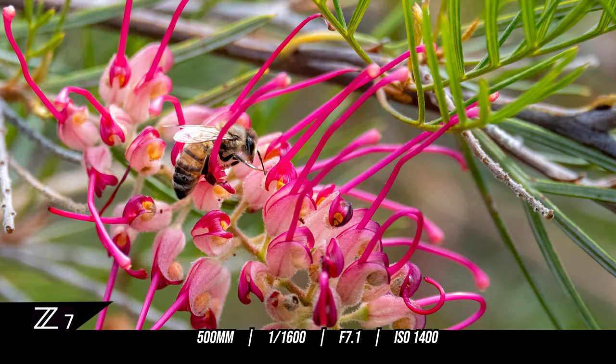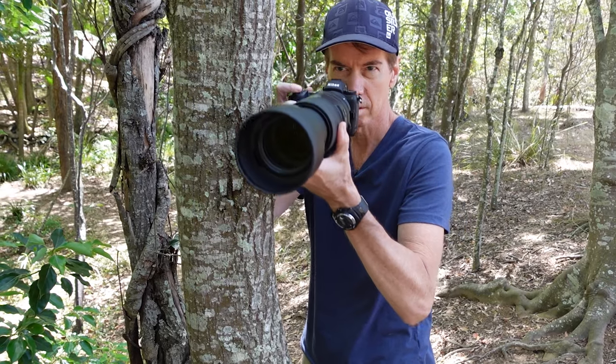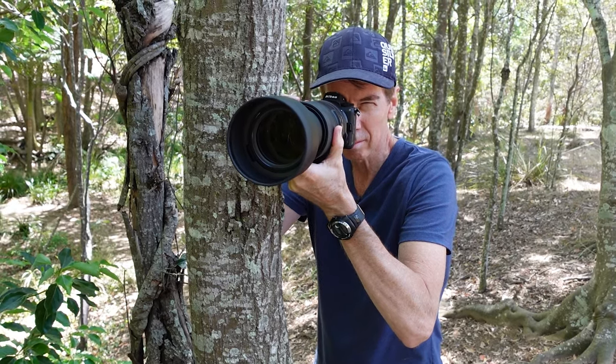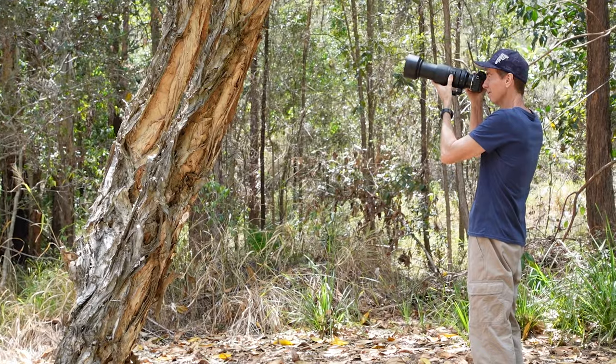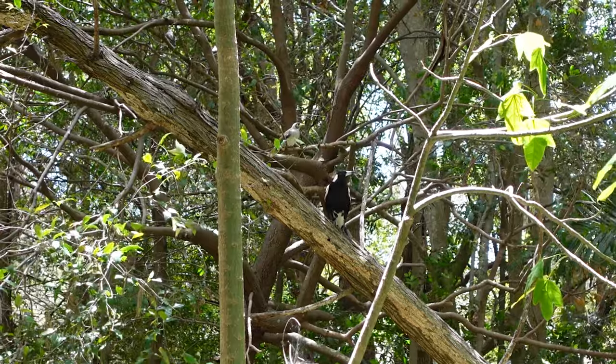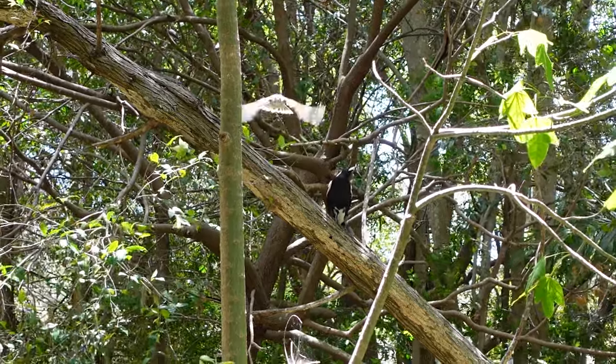Just a little summation on the Tamron 150-500mm f5-6.7 lens — it lives up to what Tamron says on their website. It is a compact ultra telephoto lens. And I want to talk about the sharpness of this lens — it's just amazing.